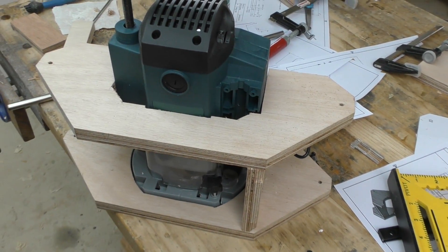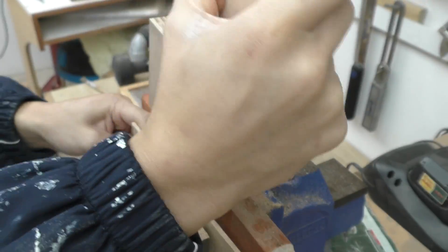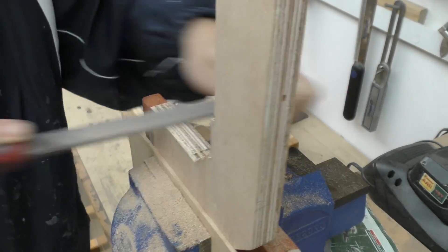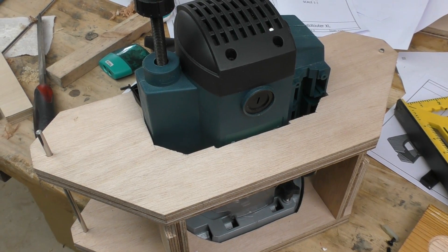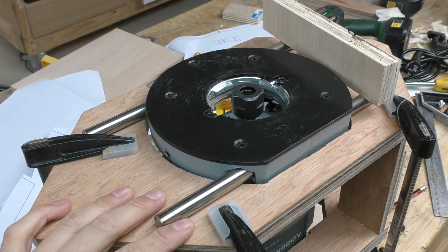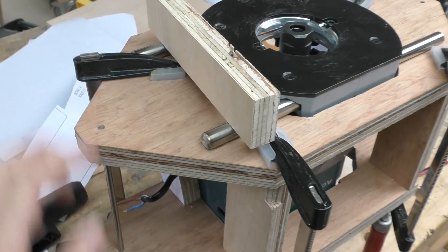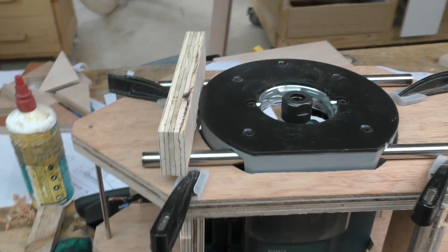It just fits in. Now that the back plate fits on loosely, I can start thinking about securing down the router. So this is how it's actually going to look — with 2 steel rods going through the router, and then I'm going to put a piece of wood over that and screw that down, and that should be secure enough.